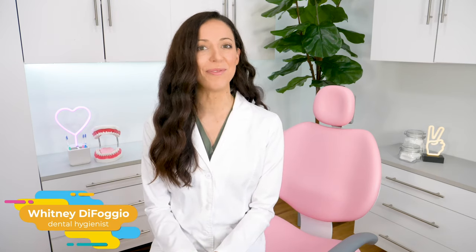Hi everyone, my name is Whitney and I am a dental hygienist. If you're new here, welcome. If you've been here before, welcome back. Let's talk about what to do and how to replace a missing tooth.